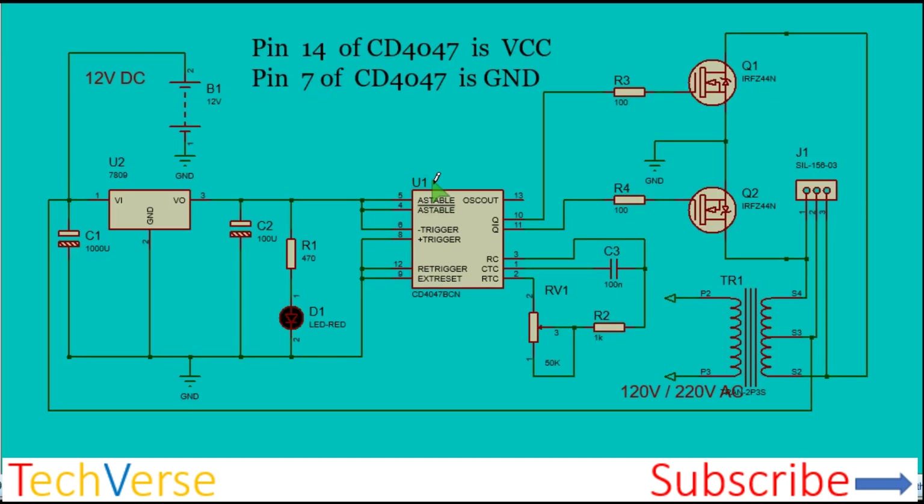This is the schematic. You have your 12 volt battery. I recommend you use a regulator — a 7809 or a 7810 regulator for the IC. Or if you do not intend to use more than 12 volts, you can connect the IC directly to the power source. This is the input capacitor filter for the power supply; it eliminates any noise generated when the MOSFETs are switching.